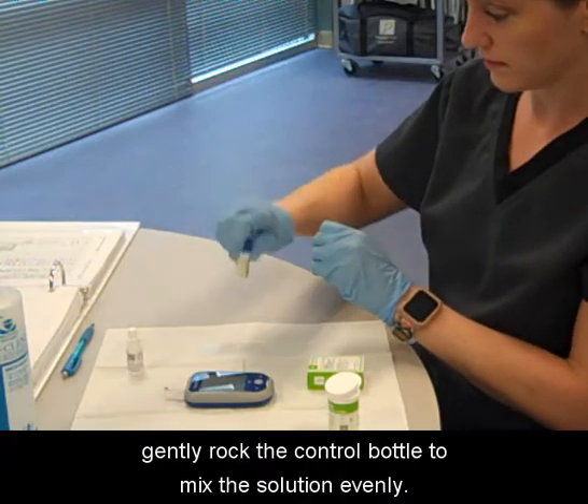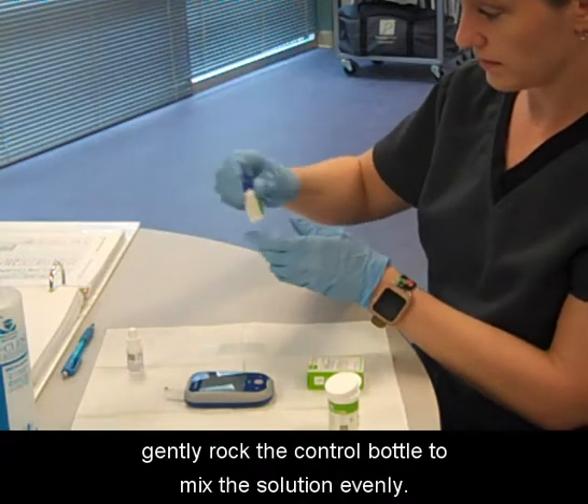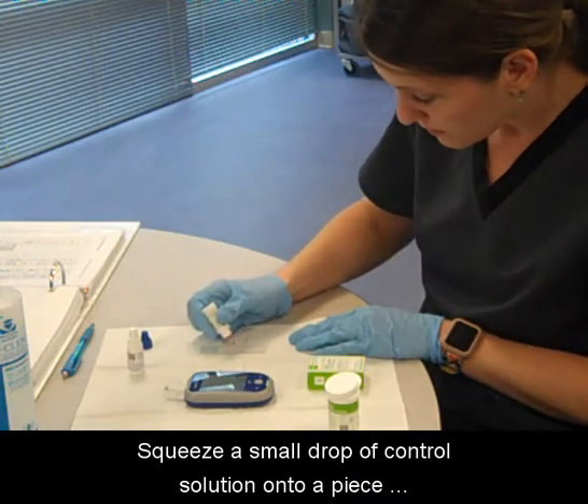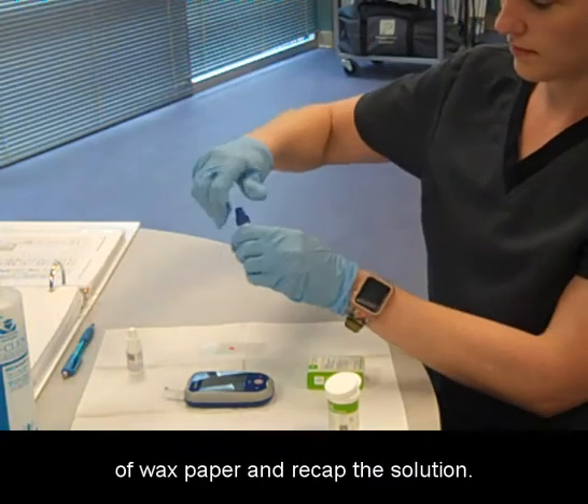Before opening, gently rock the control bottle to mix the solution evenly. Squeeze a small drop of control solution onto a piece of wax paper and recap the solution.